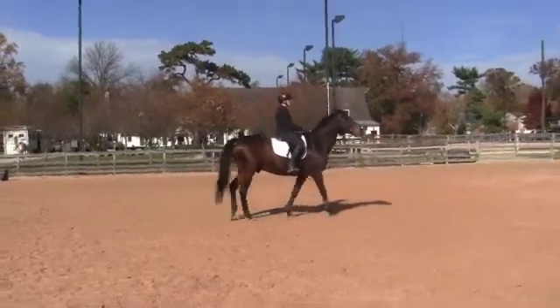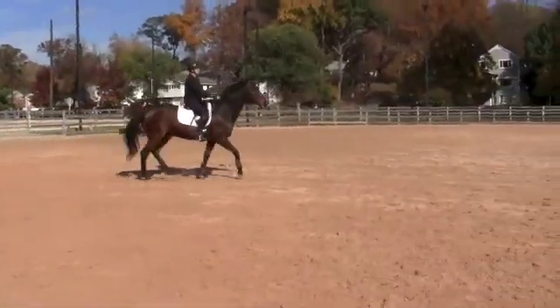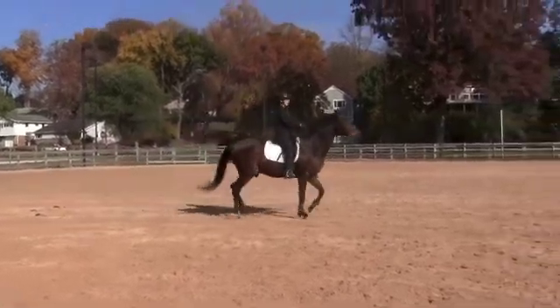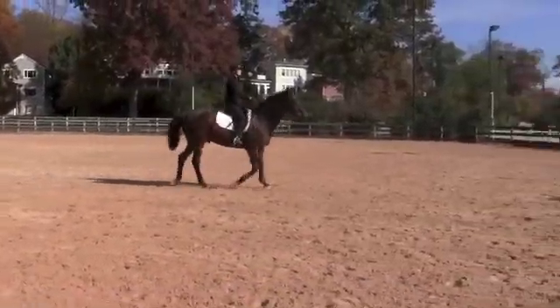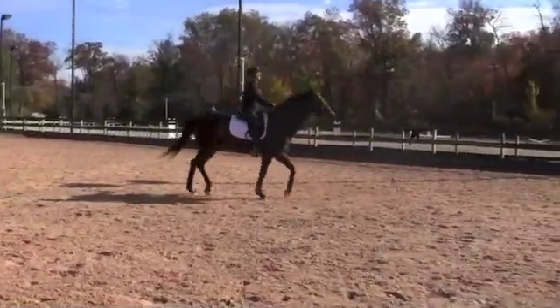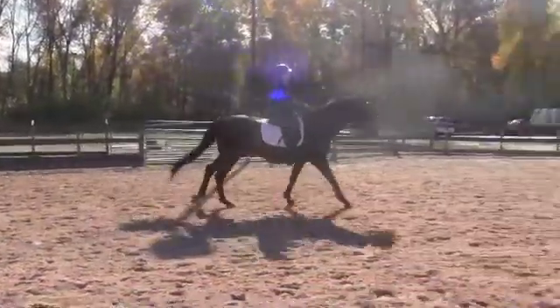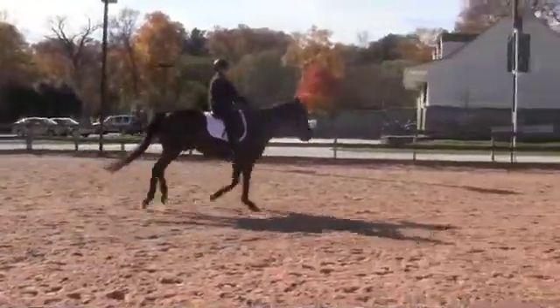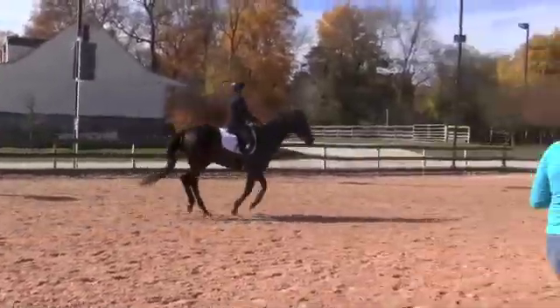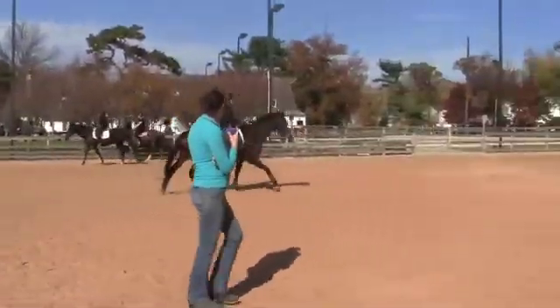And then trot on. Good. Sit back, and we're going to canter. So we're not running into the canter — sit back and breathe. Stretch up, be tall. Don't push with your body. He can do this, he will do this. Now bring them forward in the canter. Good. Toes forward.